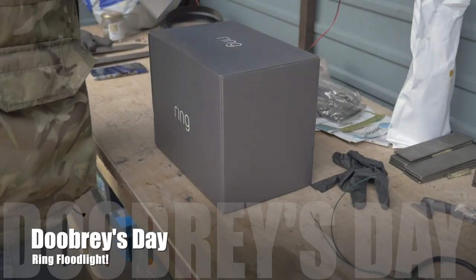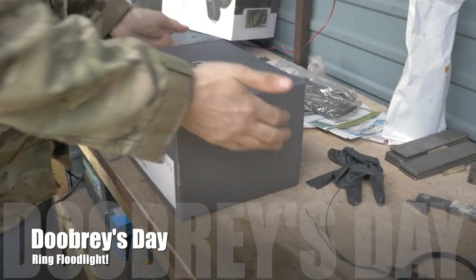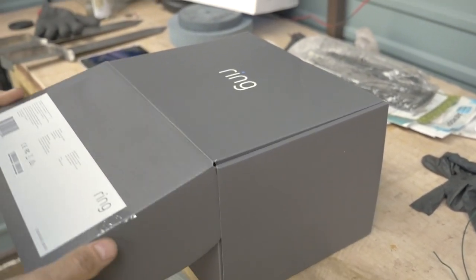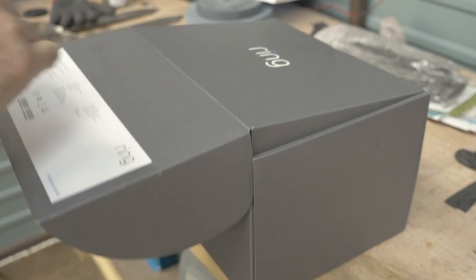Okay, unboxing. Take the top off. I'll blur the front there because it's got all of our addresses on it. If you can come a little bit closer, Mr. Doobz. Let's have a look. Ring Floodlight Cam, mounting bracket, screws, instruction tools.